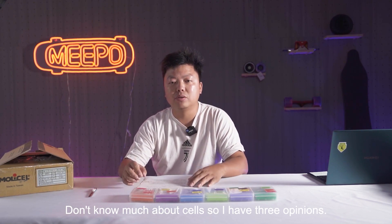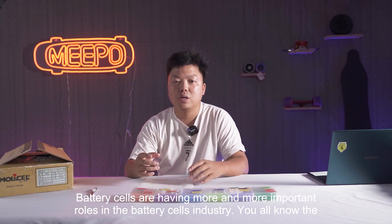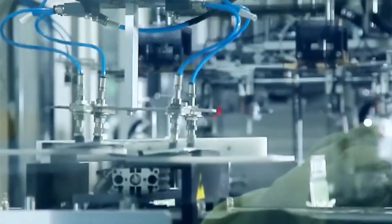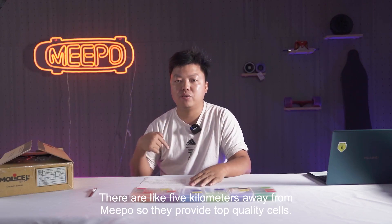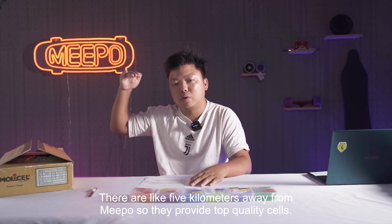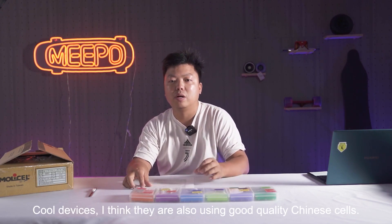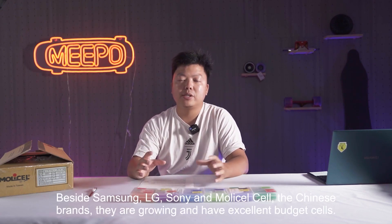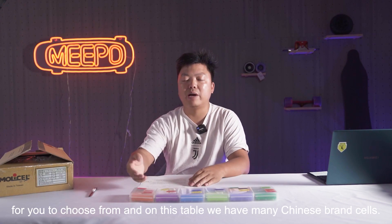So I have three opinions. Number one, the Chinese brand battery cells are having more and more important roles in the battery cells industry. You all know the Xinguangda company building battery cells for all the Apple products — iPhone, iMac. They are like five kilometers away from Meepo, and they provide top quality cells. They are a Chinese brand. Many cars and cool devices, I think they are also using good quality Chinese cells. So besides Samsung, LG, Sony and the MOLI cells, the Chinese brands are growing and have excellent battery cells for you to choose from. And on this table we have many Chinese brand cells.